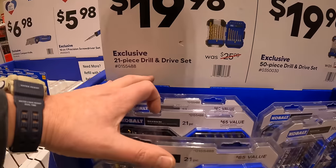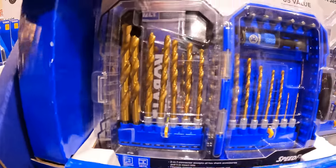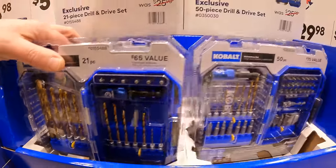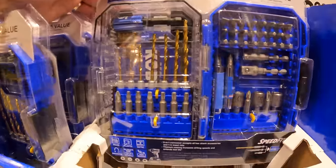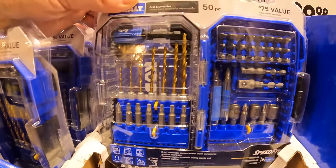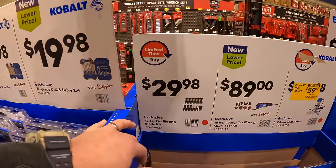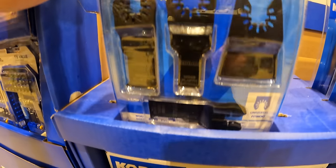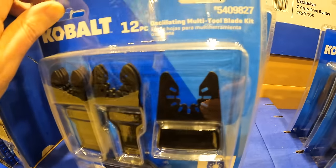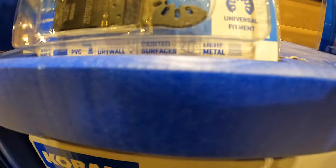$5.98 for the 10-in-1 precision screwdriver set. $19.98 for the 21-piece drill and drive set, and also $19.98 for the 50-piece drill and drive set - both come in cases. $29.98 for the 12-piece oscillating blade set for wood and nails, drywall, painted surfaces, and light metal.